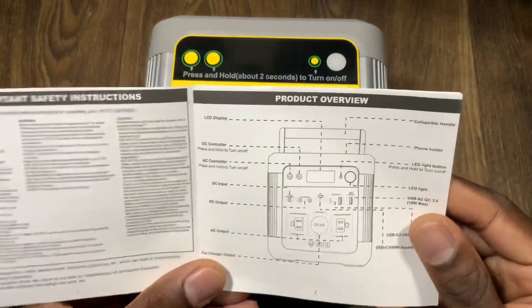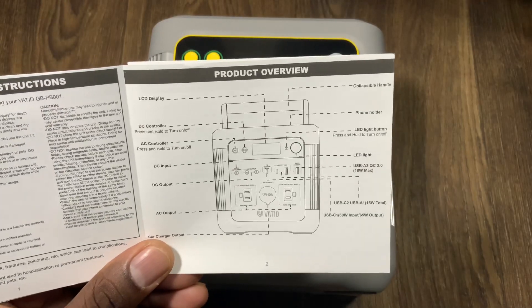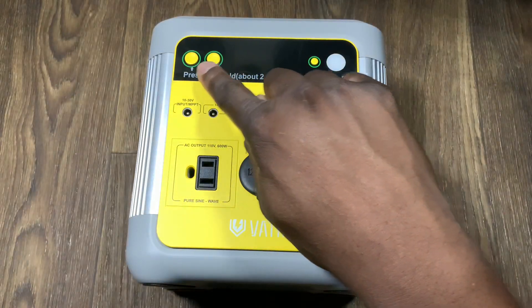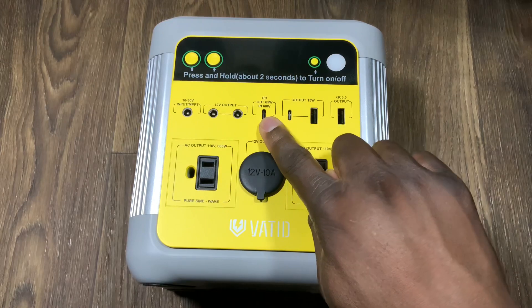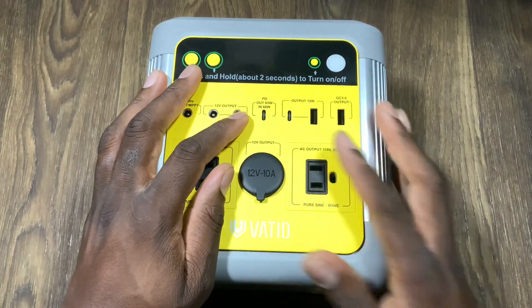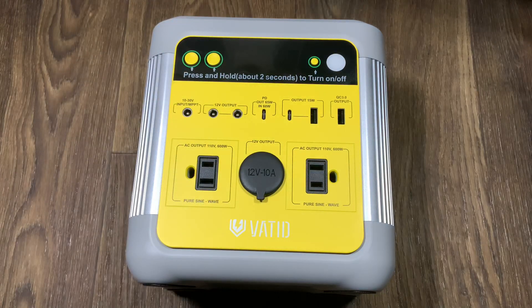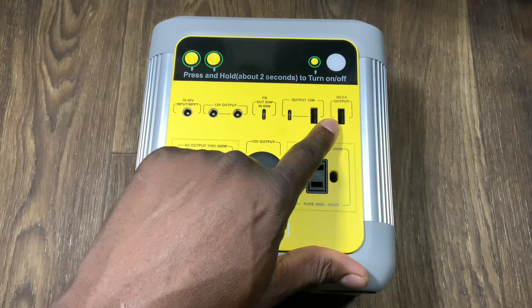You get very simple, easy-to-understand instructions — there's no way you can mess this up because it tells you exactly how to do it. You've got your DC power, your AC power, a torch light right there, and a 60-watt port here. I'm excited about that one because I have MacBooks and phones that fast charge, and I currently use a 60-watt charger but not on a power bank.